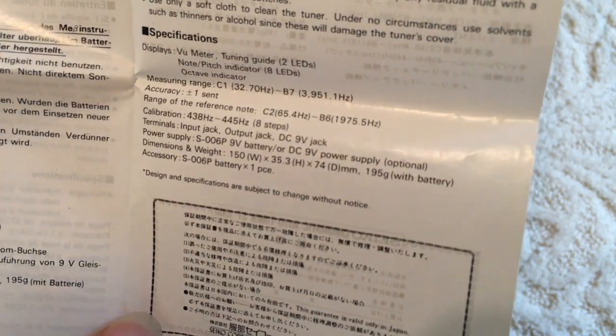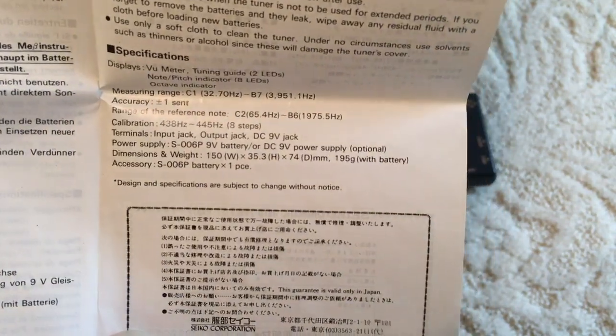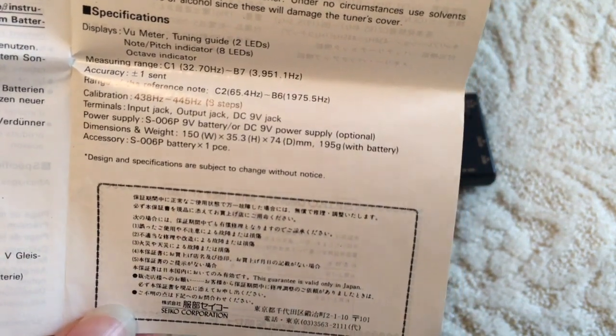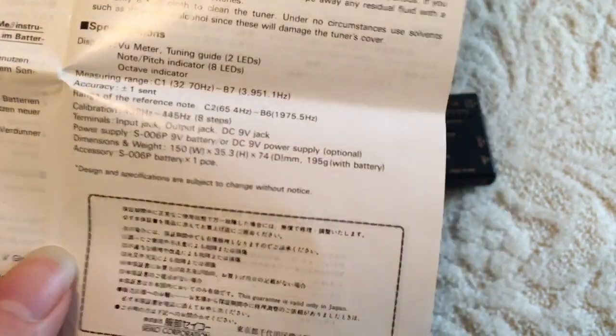Although even in the power supply section, it doesn't say how much current the DC 9-volt supply needs to supply. And there are the dimensions, along with 195 grams with batteries — so I guess all batteries must weigh exactly the same. And the accessory is one battery.